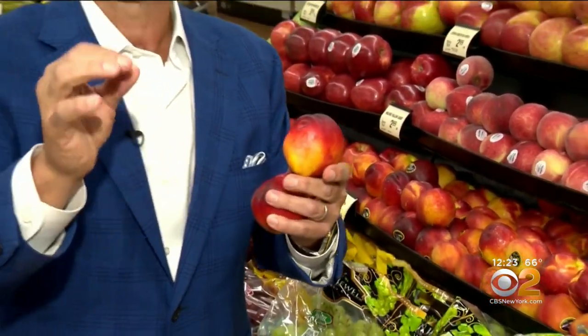When you bring them home, store them on the counter, not in the refrigerator, and buy them nice and ripe with a nice give. Don't buy them too green — there's a good chance they won't ripen properly in your kitchen, because once they're picked the sugar content stops. So buy them and enjoy them within two or three days. Just make sure you buy them nice and ripe and juicy.